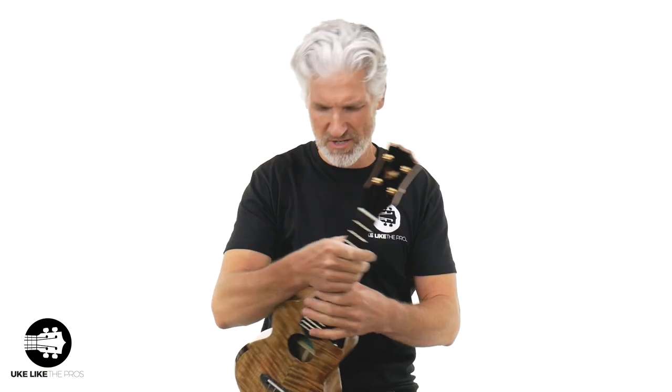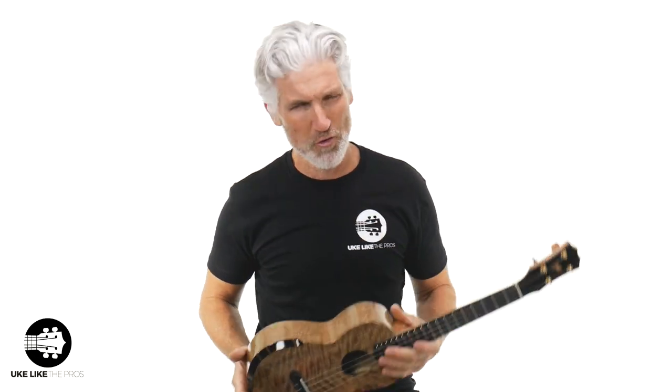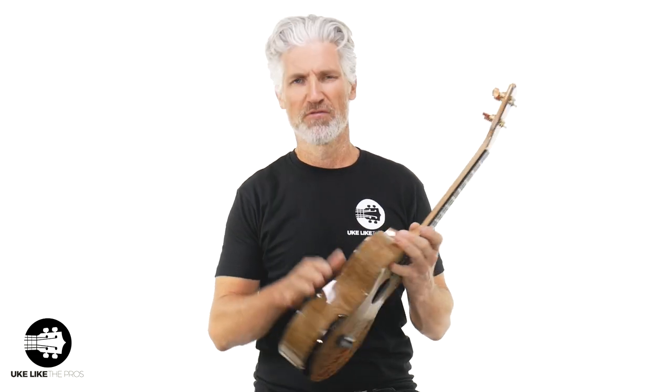What do you think? Drop that in the comment below. Mango is really a nice, warm, sweet-sounding wood — lush, a lot of mid-range on that, nice projection on this thing. Again, with the armrest, the scoop — the prototype Rebel Mango tenor, man. Absolutely phenomenal sounding.